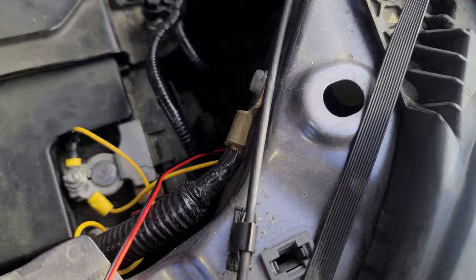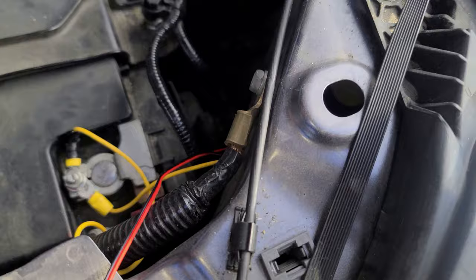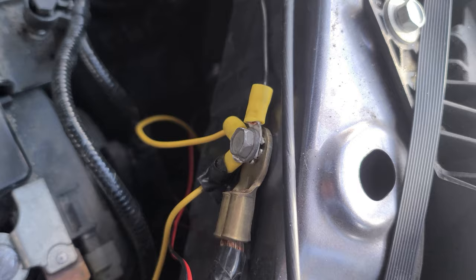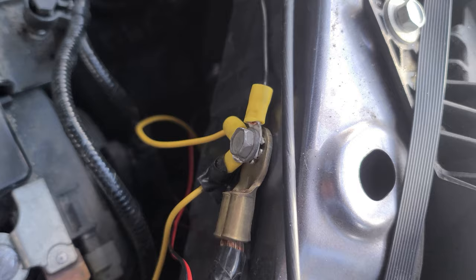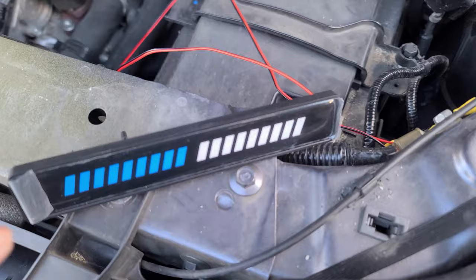The reason why I did that is so I can ground everything to this bolt right here. Now that I have that grounded, that's this wire right here. The other two are for the sequential turn signal.